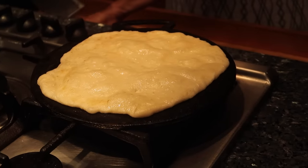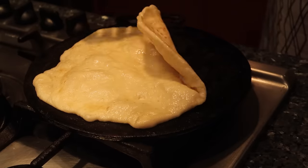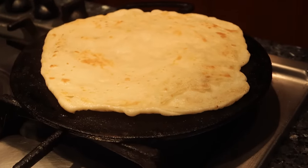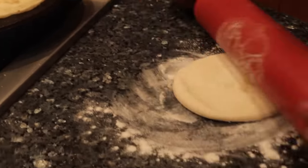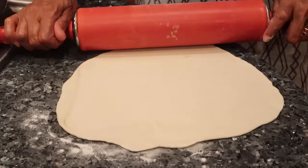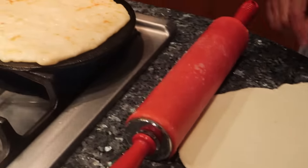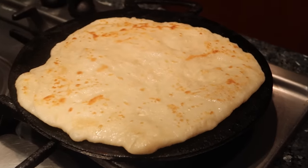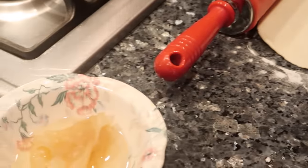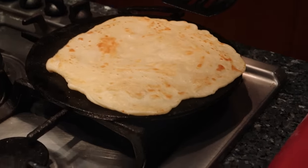You let it cook for about one minute on each side. Some people like it crispy, some people like it white. And while the first one is cooking, you go ahead and roll out another one, so by the time the other one's done, you have another one to put on the stove. It doesn't have to be a full circle — it's the taste that matters, not the shape. Grandma's roti is fluffy and soft always. And you soak up the gravy — soaks up the gravy really, really good.